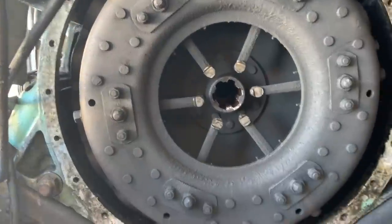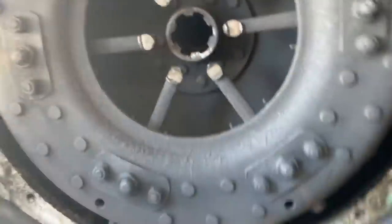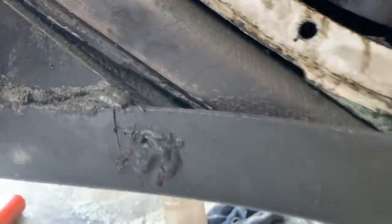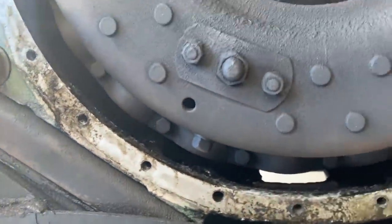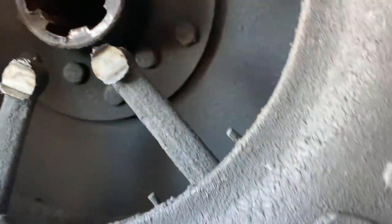I just removed the transmission on this 4104 and we're investigating some problems with the clutch — there's a lot of clutch chatter. First thing I noticed was that the engine mount isn't square, it's tighter on one side. The bottom bolts are missing from the motor mount, so the motor was moving a little bit. And look at how badly worn the fingers on the clutch are — that's from riding up against the throwout bearing.